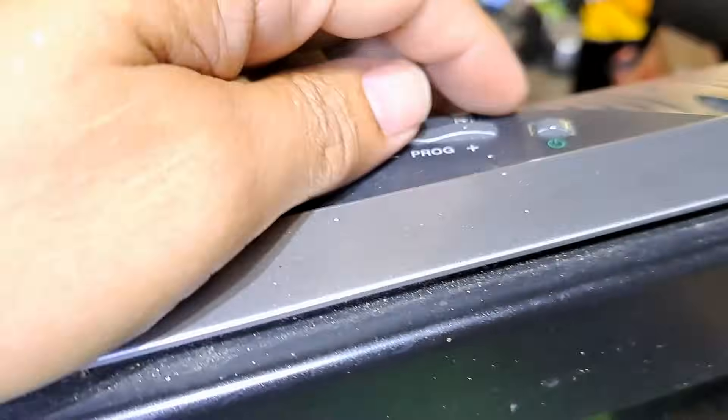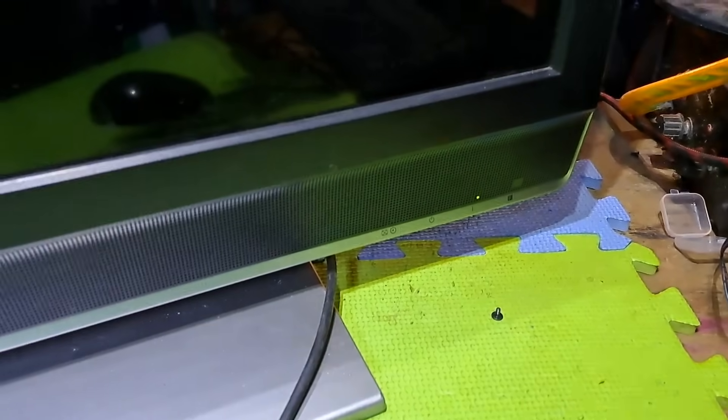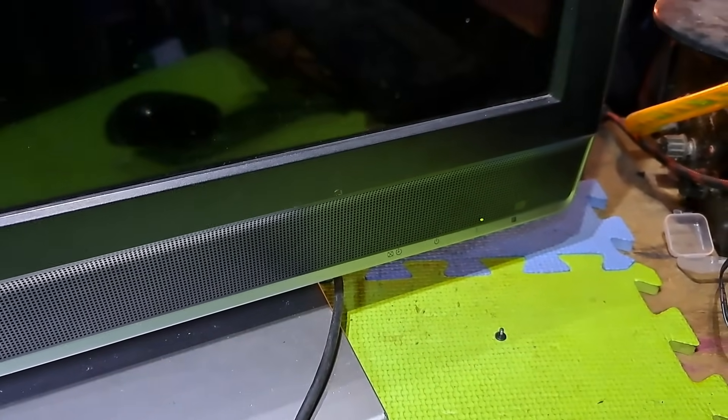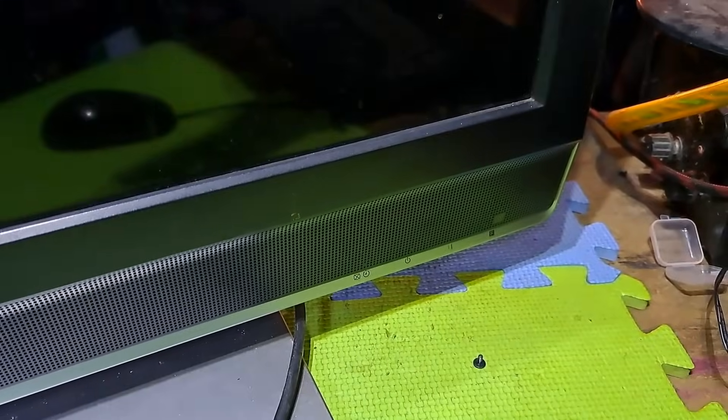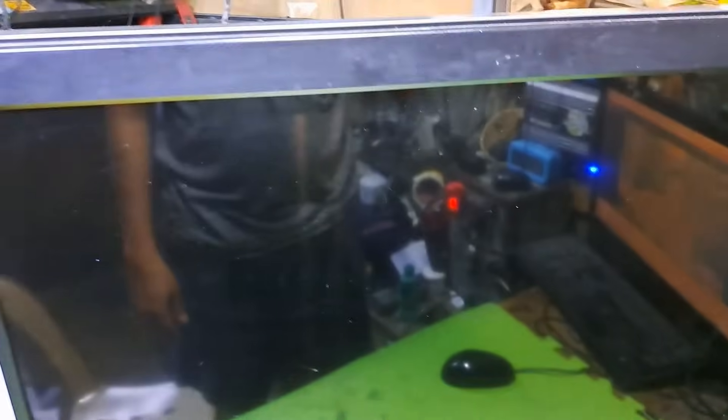Hello, good day everyone. I'm Tefs. Welcome back to this channel. This next repair is a Sony 32-inch LCD TV, model KDL32U300A, not turning on and has a power light indicator. I'll show you how to fix it.